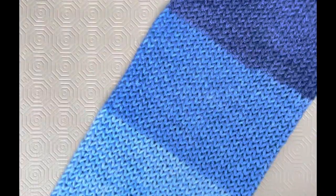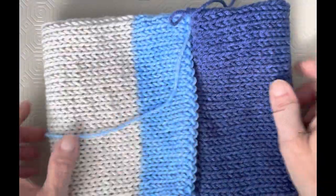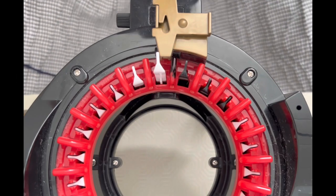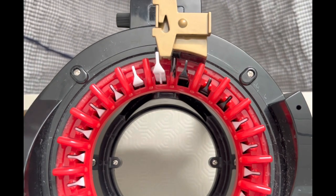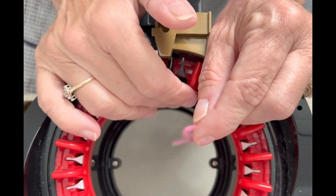Now I have my piece for the beanie — I love all those colors and I think this is going to be absolutely gorgeous. Our eyes are used to seeing color changes horizontally on a beanie, but this time we're going to see them vertically, and it's going to be great. Set up your Addi 22 with another color for the brim and meet me back. We'll do the exact same process on the 22-needle machine that we just did on the 46-needle.